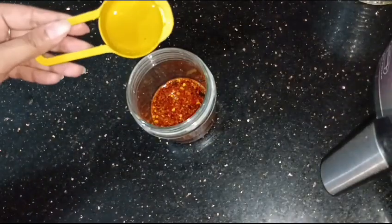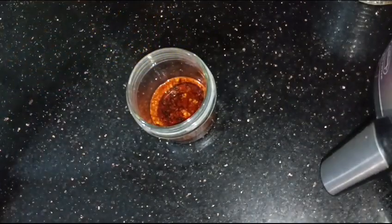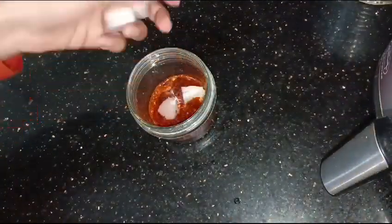We will add oil and mix it in. We will add 3 portions with oil, then add 1 small portion of oil. After grinding, the chili sauce is prepared.